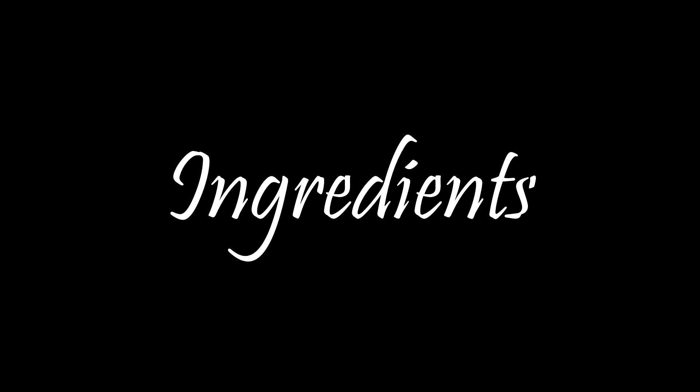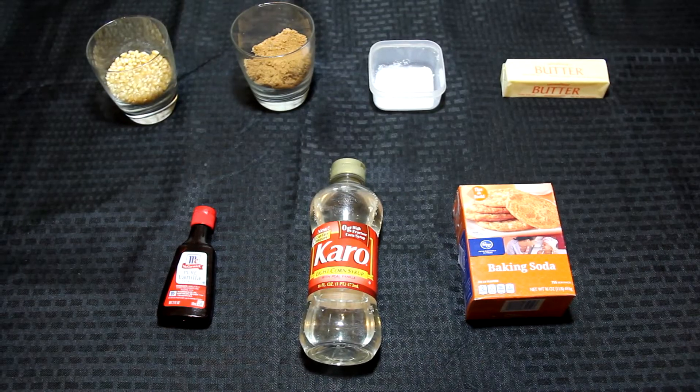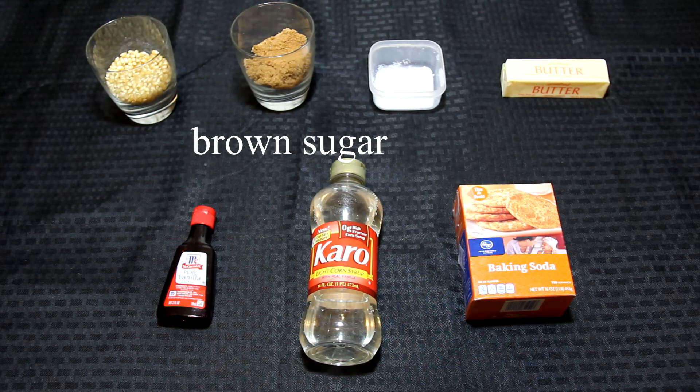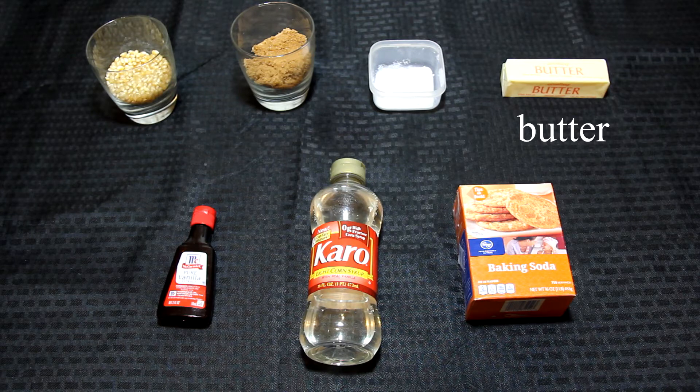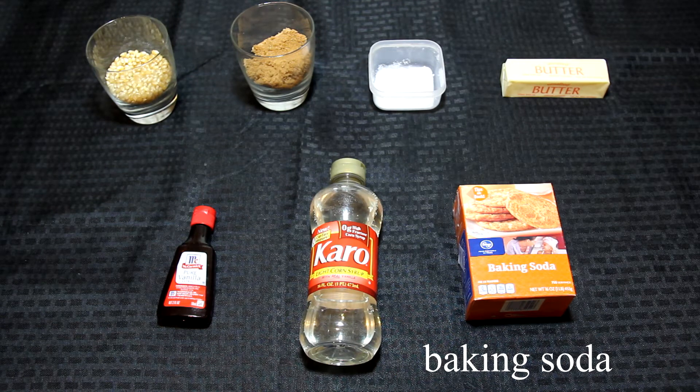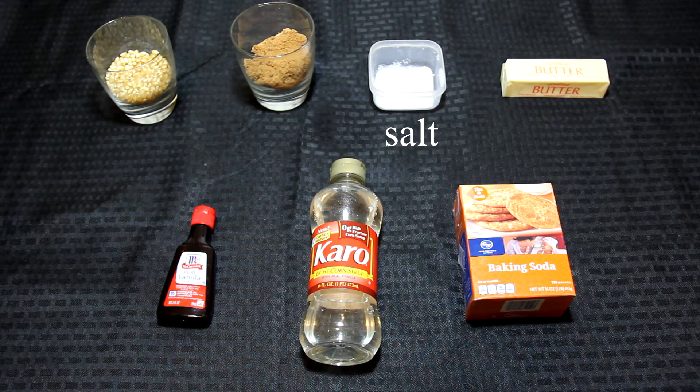Hey guys, it's Jeanette and I'll be telling you what you'll need. You'll need about 3 tablespoons of popcorn kernels, 2 thirds of a cup of brown sugar, 1 fourth of a cup of butter — that's 4 tablespoons — 3 tablespoons of light corn syrup, 1 half a teaspoon of baking soda, 1 fourth teaspoon of salt, and 1 half a teaspoon of vanilla extract.